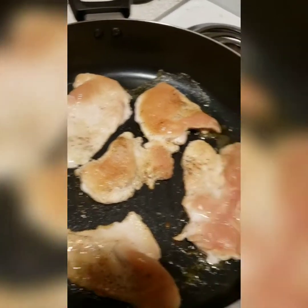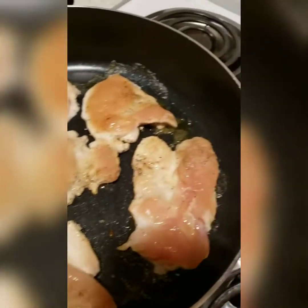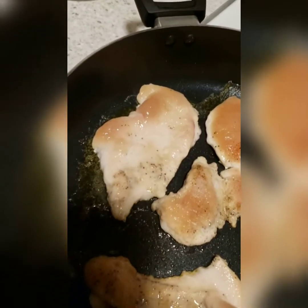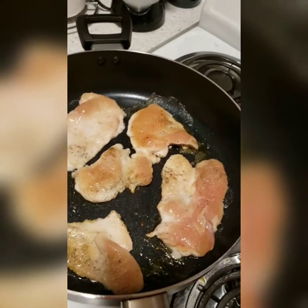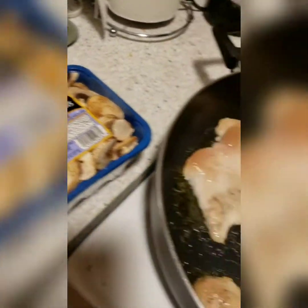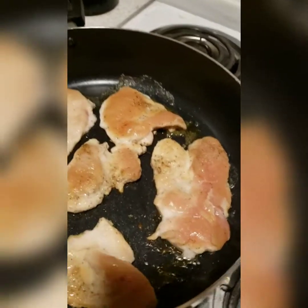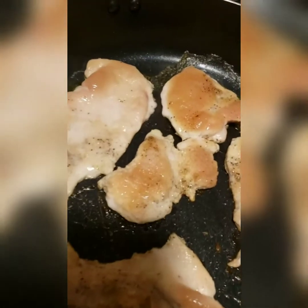My chicken breasts — about four total — were cut and flattened to about a quarter inch. I'm going to cook these on both sides about five minutes each. Once done, I'll take them out of the pan, then drop in my mushrooms and sauté those a little bit. Then I'll put everything back in the pan, mix it all together, get the spinach in there and a little cream. Should be something — we'll get into this in a few moments.